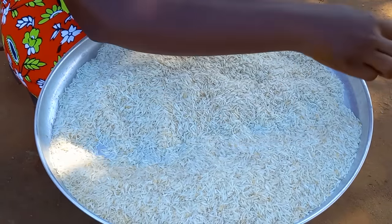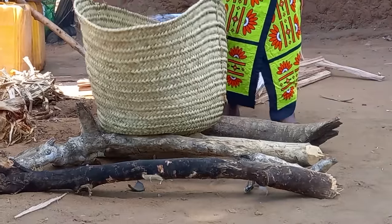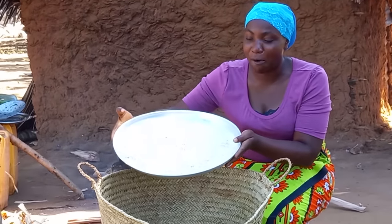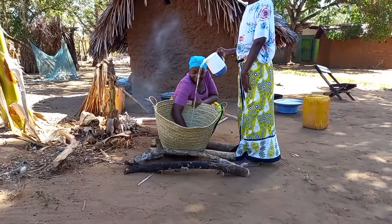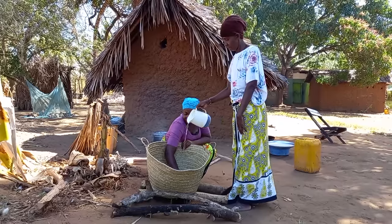After picking the rice, I arranged some sticks so I can place my basket on top. I will then pour my rice in, and mom will help me by pouring water so I can wash my rice.